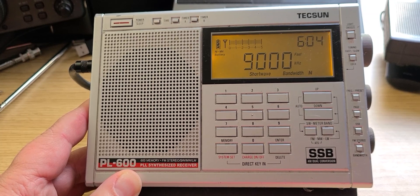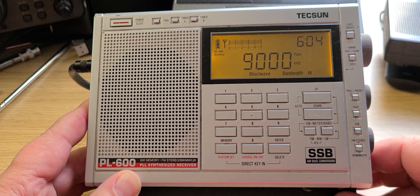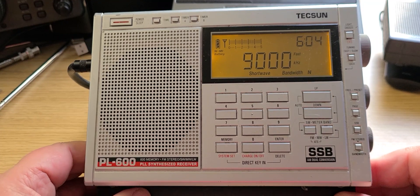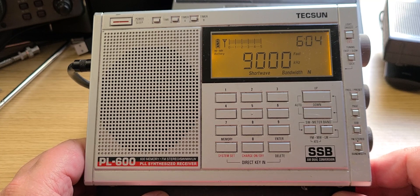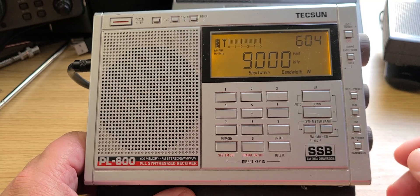Welcome to this shortwave radio channel. We're going to do some tuning around the bands with the Tecsun PL-600 today, including some single sideband reception.